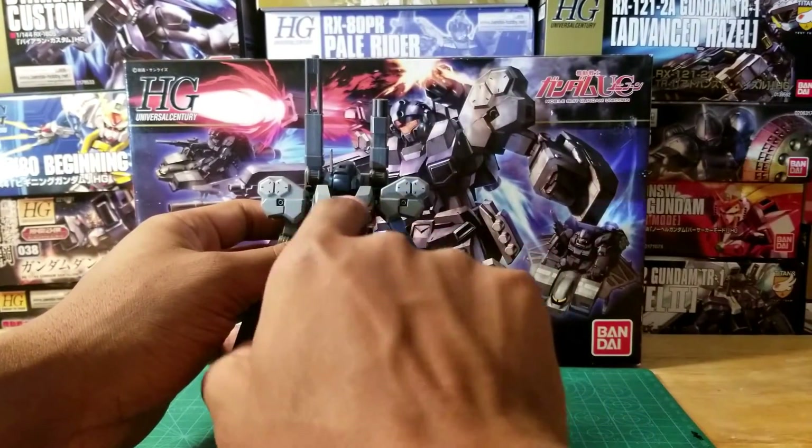Another thing I need to mention — the hand for this gun always falls out. I'm glad that actually happened on camera because I would have forgotten about it. That's one of the really bad parts about this kit — it's always falling out, I'm always putting it back together. If you're okay with this gun being in the hand, I would definitely say glue it together. I'm going to be gluing mine.